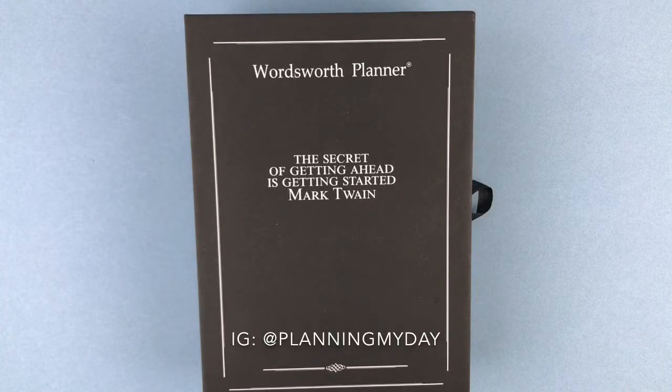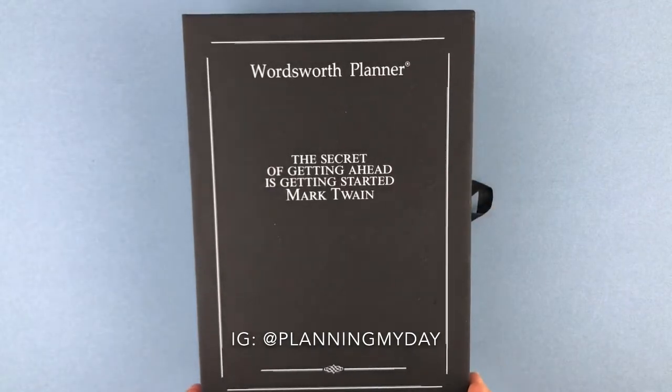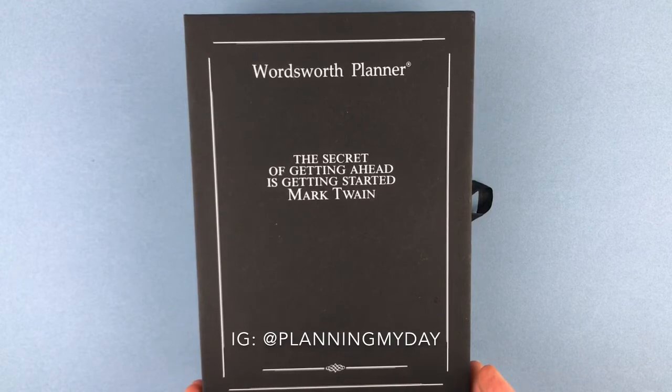Hi everyone, Laura with Planning My Day. If you're interested in finding out what the Wordsworth Planner is all about and how it would come to you in the mail, stick around, because I'm going to go through it and I think you're going to be very pleased with what you see and what you learn.